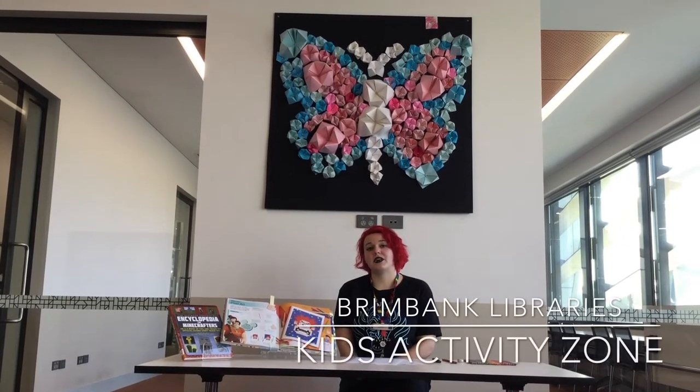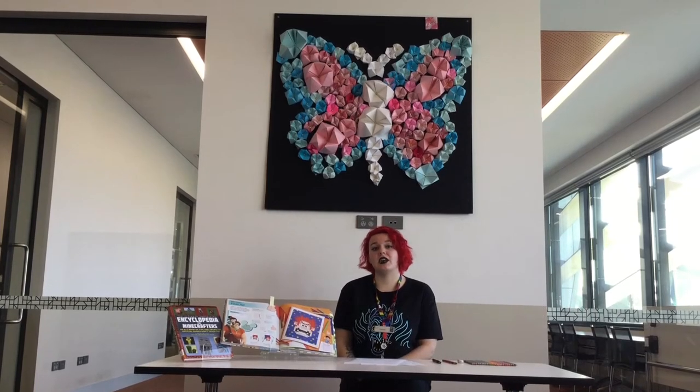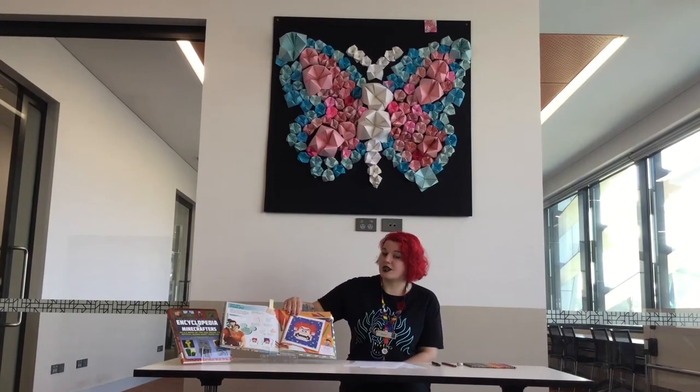Hi and welcome. My name is Jasmine and I'm part of Renbuck Libraries. Today we're going to be doing a kids sewing activity — we're going to be doing Pixella, as shown here.